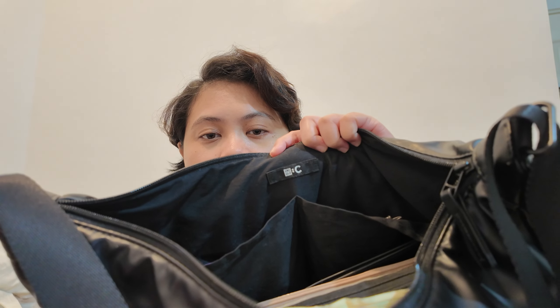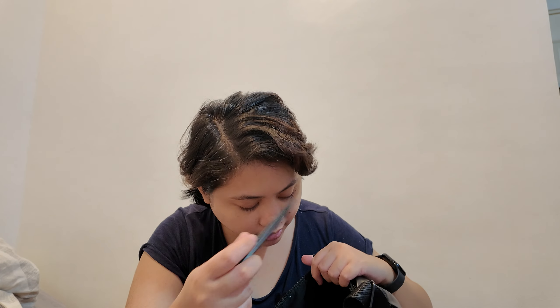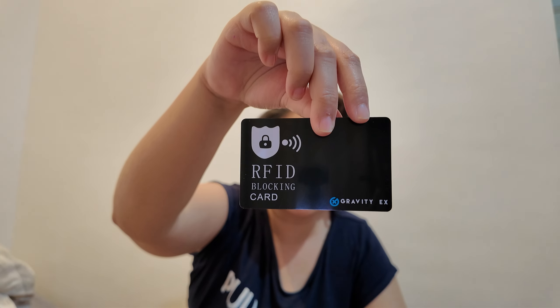This bag has two pockets. By the way, this is from the Uniqlo C collection. In this pocket I have two card holders — one is for IC cards, so I've got my Suica and two Pasmo cards for me and my husband. My other card holder is for my credit cards and my ID. Tip: make sure you have an RFID blocker on your card holder, especially when traveling, so your cards don't get scanned or stolen.